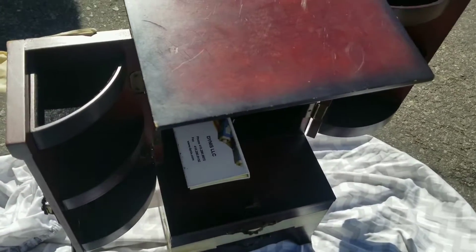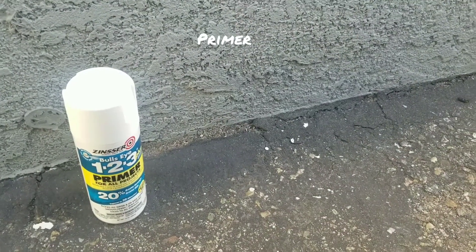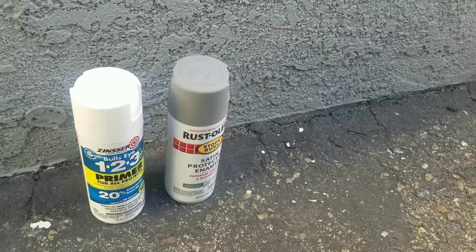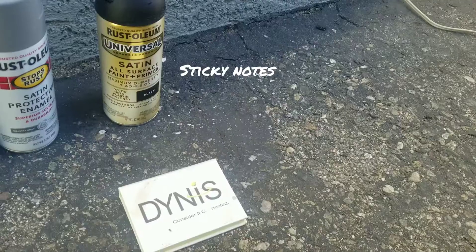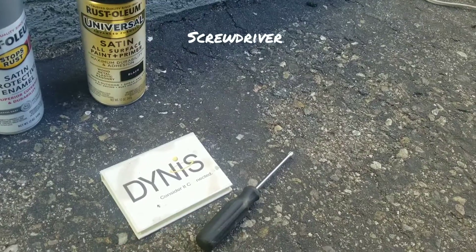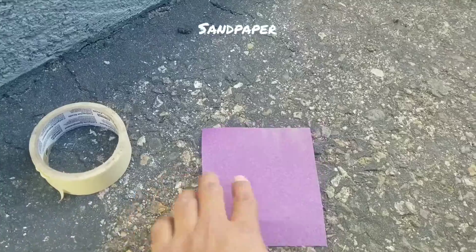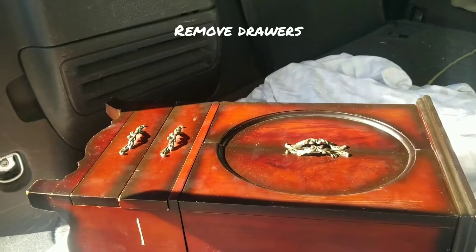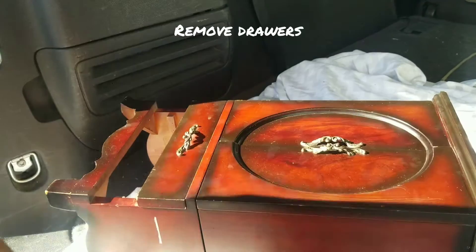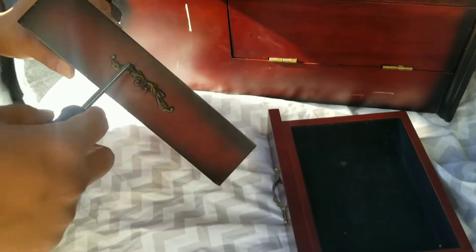The products we're gonna need are some primer, some gray spray paint, and some black spray paint. We're also gonna need some sticky notes, a screwdriver, some tape, and some sandpaper. First, take out the drawers.